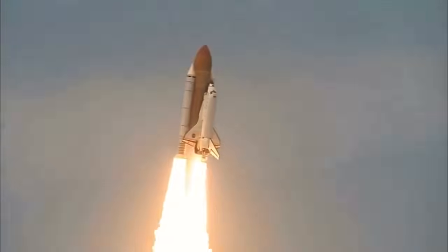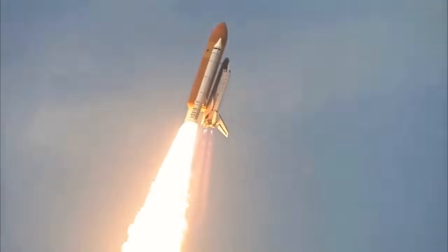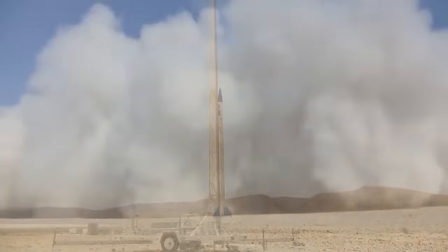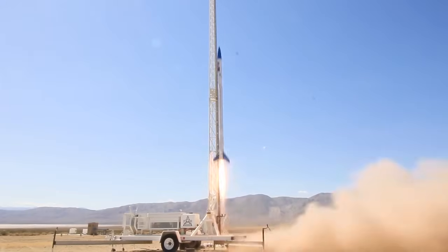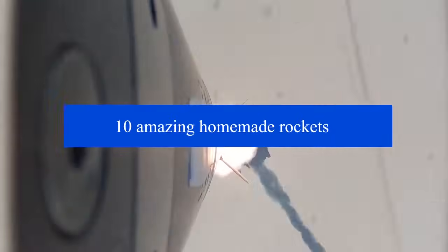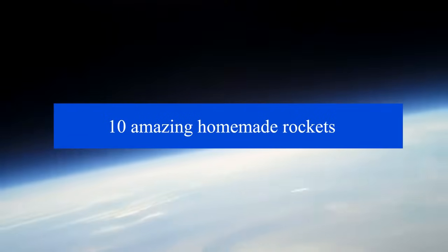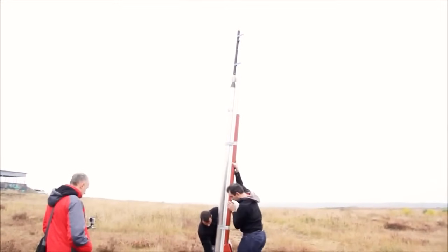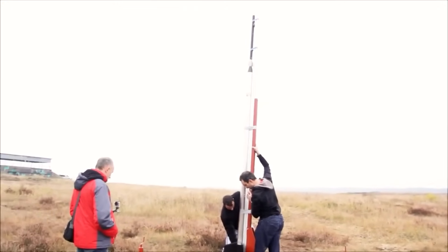The introduction of rockets opened mankind to the beauty of space. As many people desire to go to space, there are many trying to make their homemade rockets. Here are some of the amazing homemade rockets that did make it into space. The Dart Project aimed to fly above 50,000 feet on a sugar propellant.